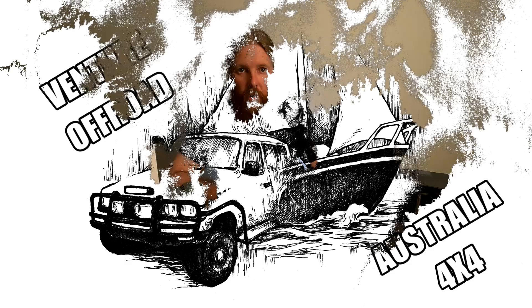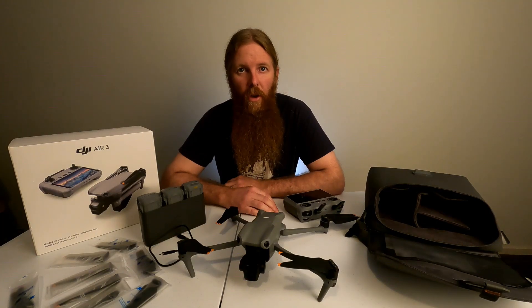Hey, I'm Baz and you're watching Venture Off-Road Australia 4x4. I don't usually do product reviews and I don't usually do rant videos, but today I'm going to make an exception for the DJI Air 3.